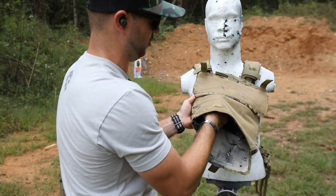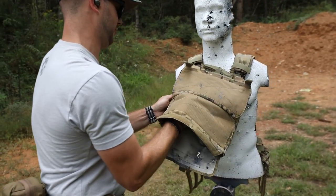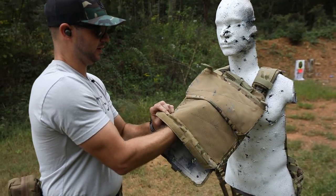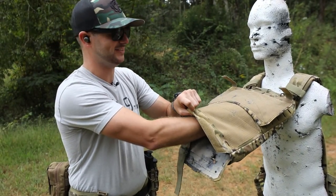By the way, this thing has got all sorts of straps to hold the plate. If you're curious about armor carriers or plate carriers - there's velcro retention in here which keeps that plate nice and snug.